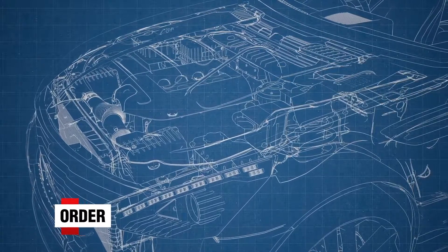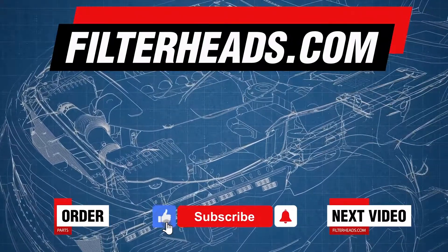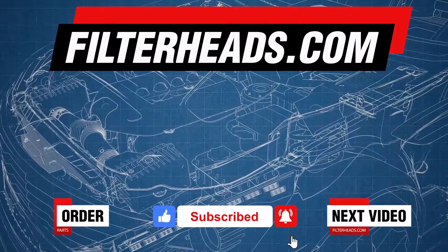Order your parts today at Filterheads.com. Also, please like our video and subscribe to our channel so you won't miss any new content.